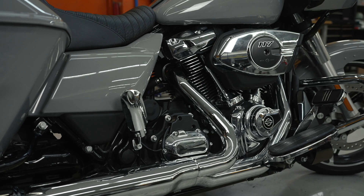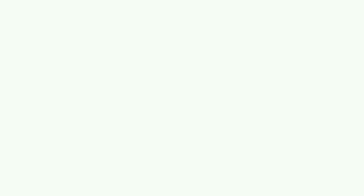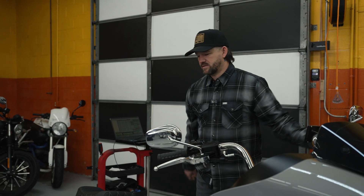Knock sensing is not something that you can monitor in real time, but you can monitor it if your bike is on a dyno and linked to the module. That was the down and dirty on knock sensing. If you have any questions concerning knock sensing, please be sure to reach out to ThunderMax Tech Support.